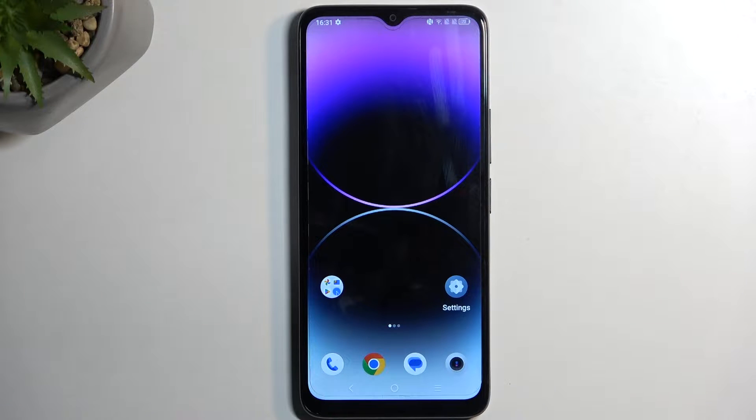Welcome. This is a TCL 406 and today I'll show you how you can hard reset this device through recovery mode.